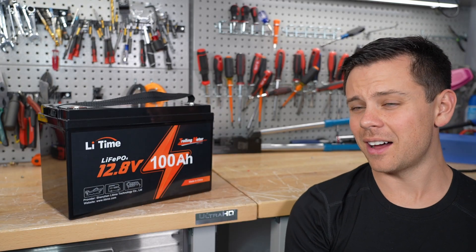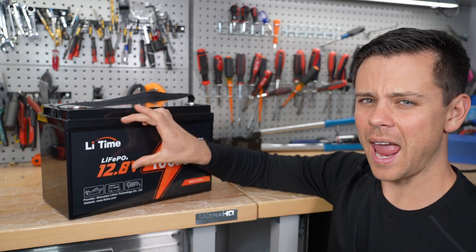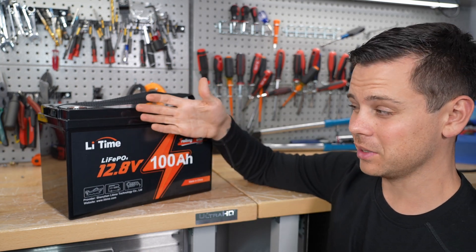Today we have a new battery by Li-Time. This is a rebranded company — they used to be Ampere Time. I'm not sure why they changed the name. Personally, I prefer their older name, but we have to call them Li-Time now.